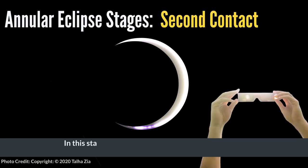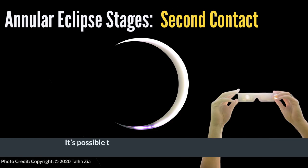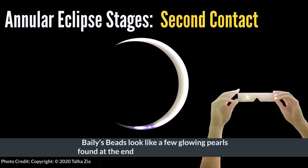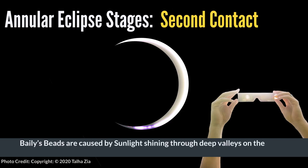In this stage, the moon has moved in front of the sun. The moon appears to be a completely black disk, and the sun's light shines only at the edges of the moon in a thin C-shape or crescent. It's possible that a phenomenon called Bailey's Beads might also briefly blink into view. Bailey's Beads looks like a few glowing pearls found at the ends of the sun's crescent shape. Bailey's Beads are caused by sunlight shining through deep valleys on the moon.